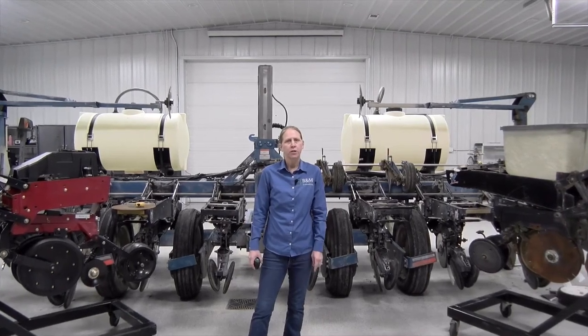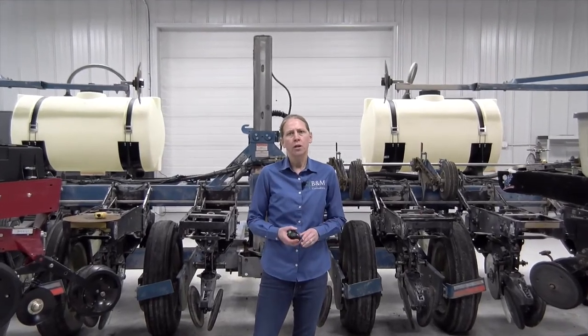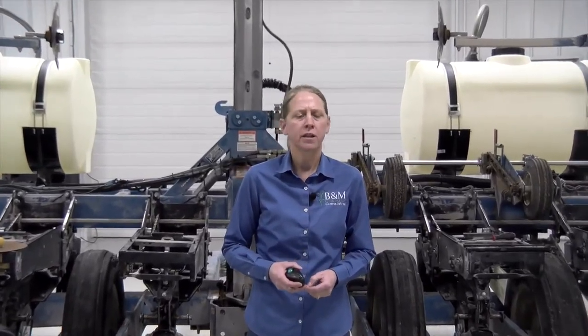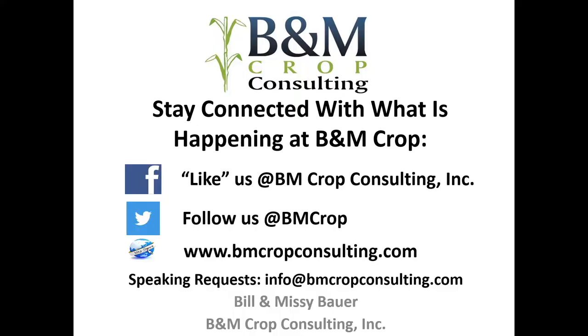I'm Missy Bauer with B&M Crop Consulting. We're located in Coldwater, Michigan. We've been doing a lot of work dealing with corn planters and setup, and that's why I'm going to share some information with you today. If you're interested in more information from us, you can see our information here for Facebook, Twitter, our website, as well as an email address. You can always follow up with us for more information.